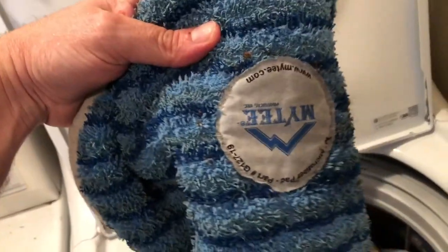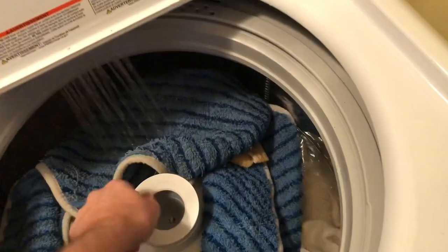I love these - these mighty bonnets. Microfiber, have a thin foam in them, scrub strips. These things are great. And man do they hold a lot of junk.